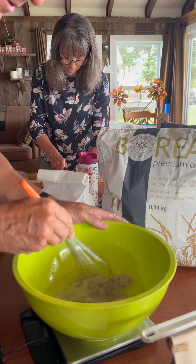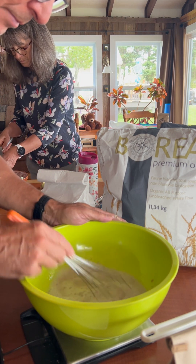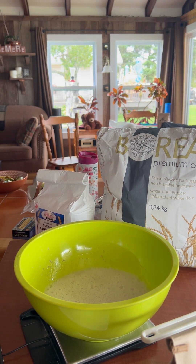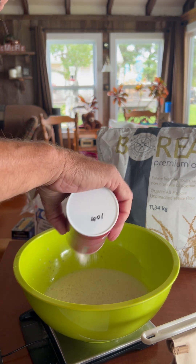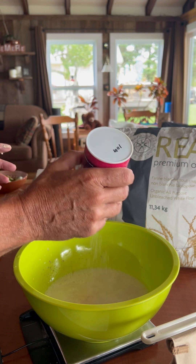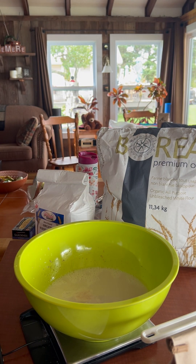Then I whisk and mix the starter in the water. I'm going to break it all up nicely. And I'm going to add 16 grams of salt. I use sea salt — don't know if it matters, we like sea salt here. So 16 grams of this. I'm going to add the salt, then zero the scale again.